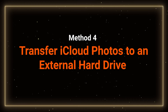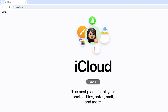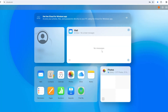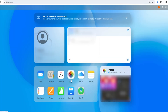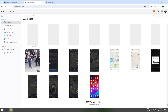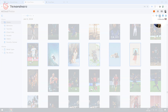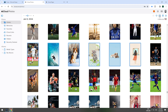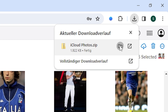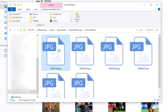If you want to transfer iCloud photos to your external hard drive, we can do this too. Access iCloud on your computer and log in with your Apple ID. After logging in, click on the Photos icon. Select the photos you want to download, then click the Download button in the upper right corner. This method ensures a seamless and automatic transfer of your photos, eliminating the need for manual intervention.